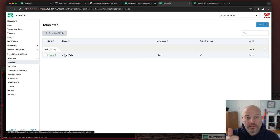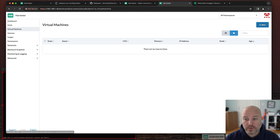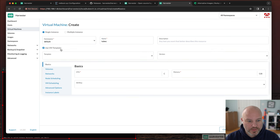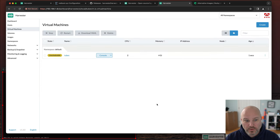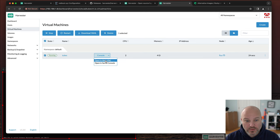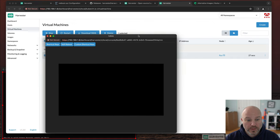Now we've got the template set up, the network, the image, and the SSH key. Let's hit Create VM, call it 'tubes' for YouTube, use the template, select 'rocky' — see how it pre-populated everything — and hit create. It may say 'unscheduled' briefly while it finds a node to run on. Once it's running, we can open the serial console or web VNC and see it actually starting to boot.